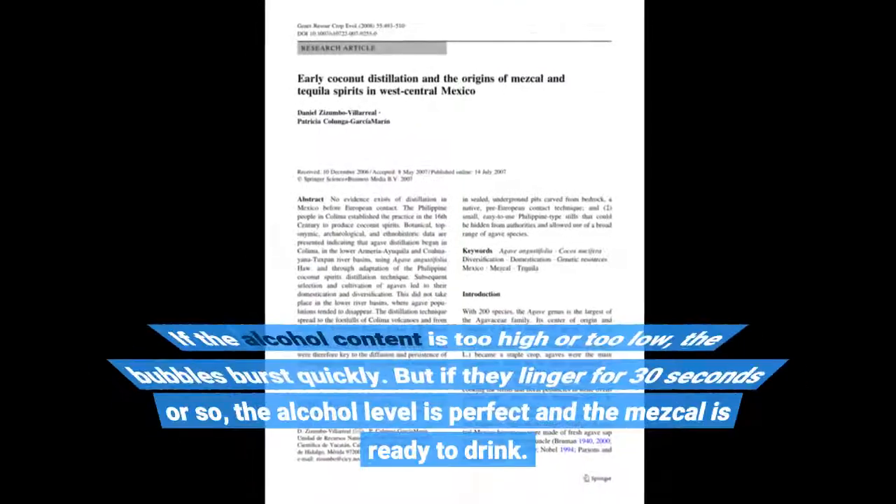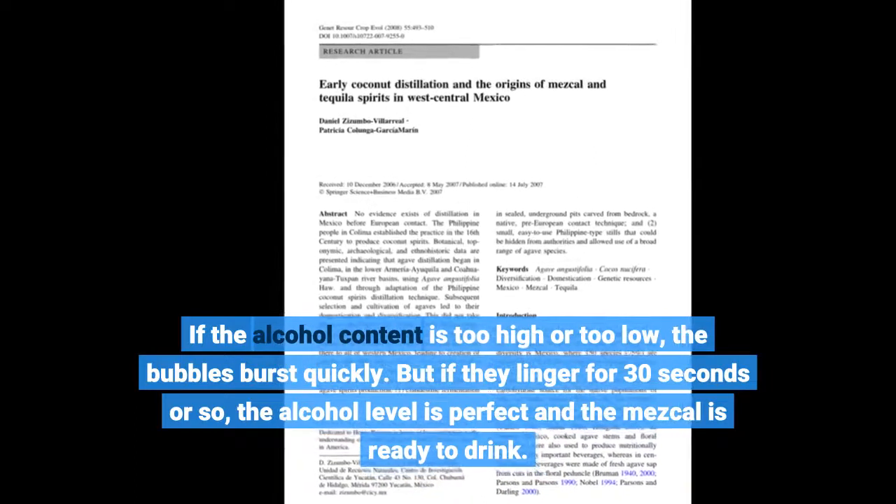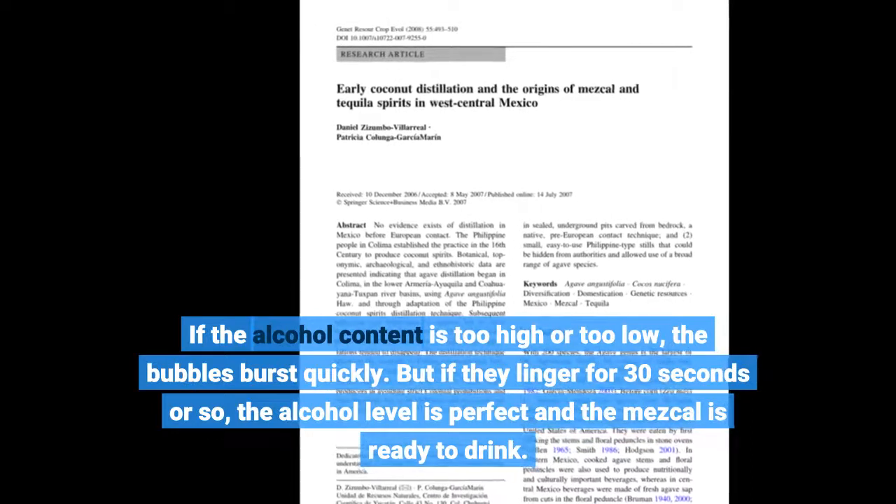If the alcohol content is too high or too low, the bubbles burst quickly. But if they linger for 30 seconds or so, the alcohol level is perfect and the mezcal is ready to drink.